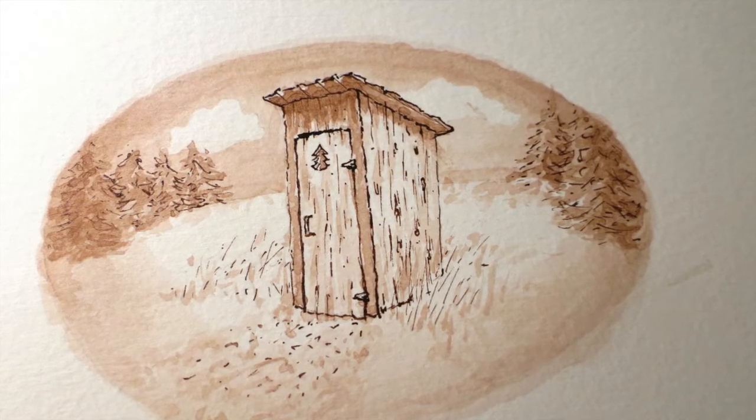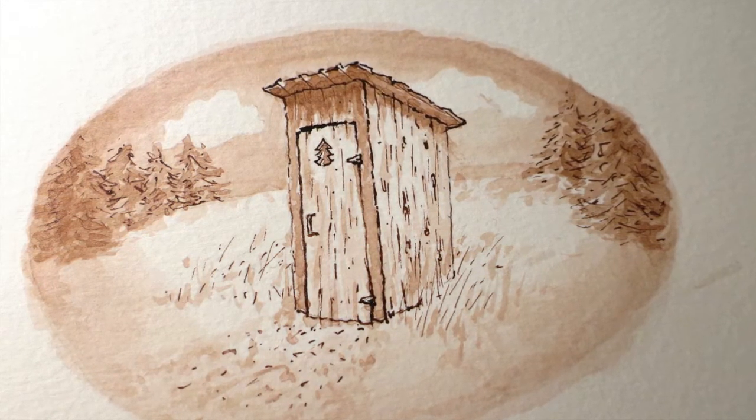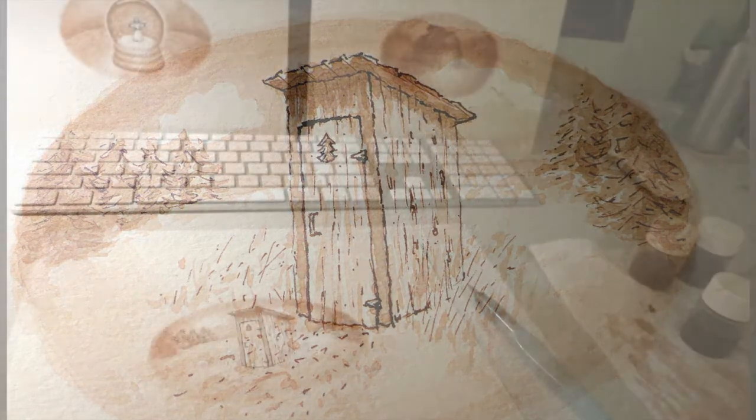In this particular illustration, I included a small detail — the tree-shaped cutout in the door of the outhouse. Whenever possible, I tried to include some sort of conceptual hook, an unexpected element or subtle twist to play off of ideas in the stories.